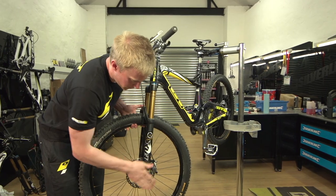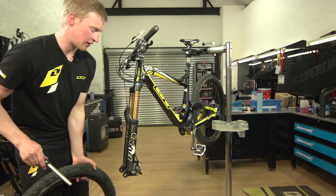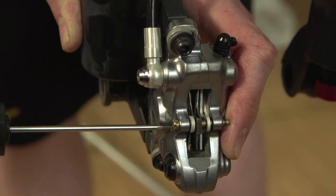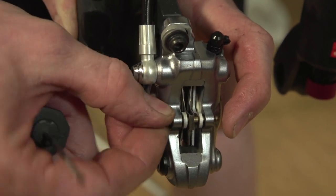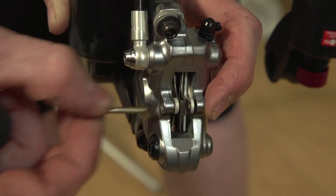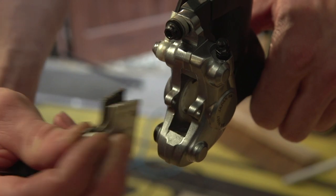Start off by removing the front wheel and just placing that to one side for now. Now taking your flat blade screwdriver, we need to take the pads out and we do that just by removing the pad pin. Once that's out, slide the pads out the top there and just place these to one side for now.